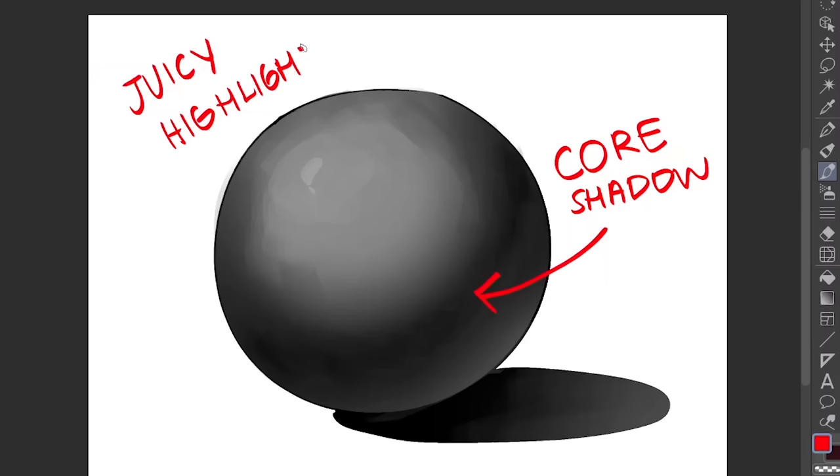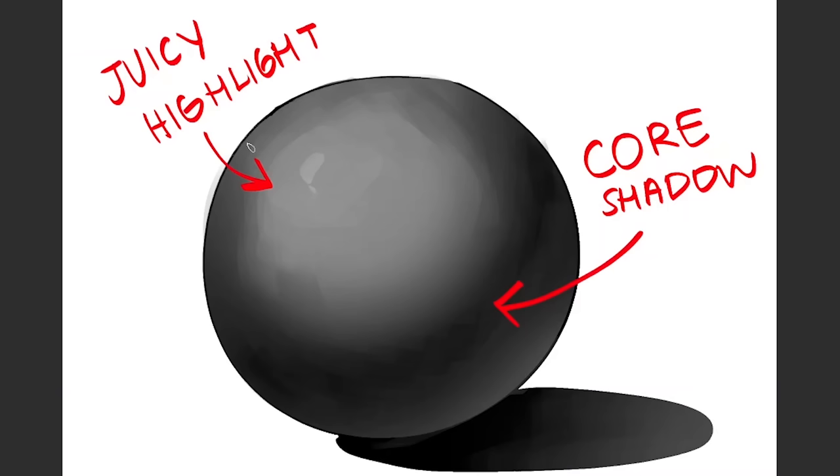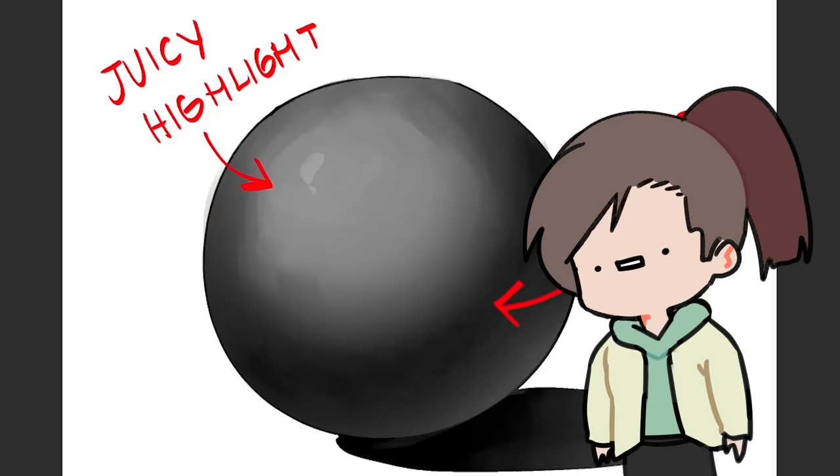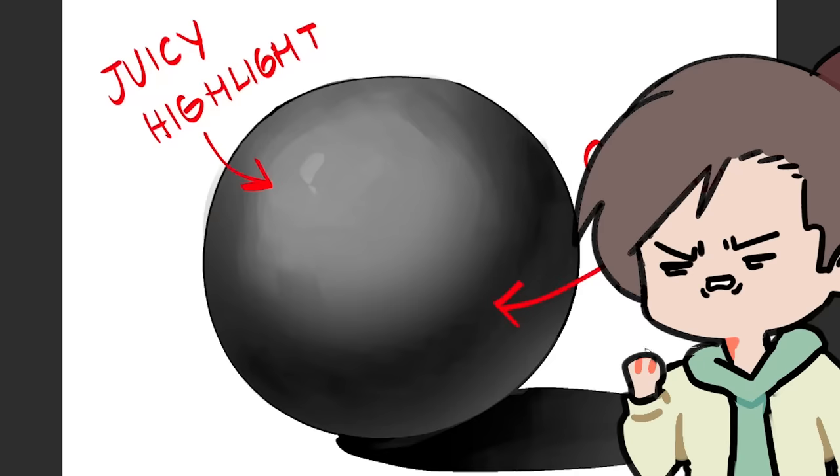This is called the core shadow. On the other hand, we have the highlight over here — my personal favorite. It's very important to put highlights, as I say in every video, because that's what makes your art look juicy. It's like the cherry on top.